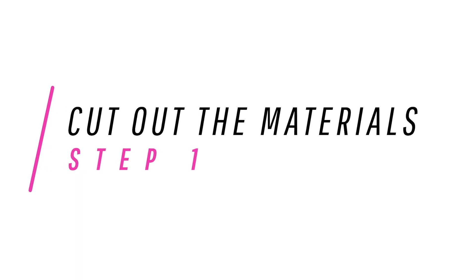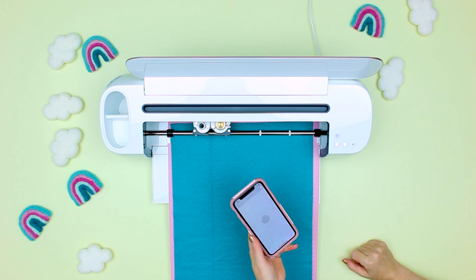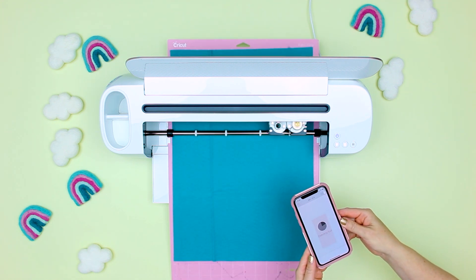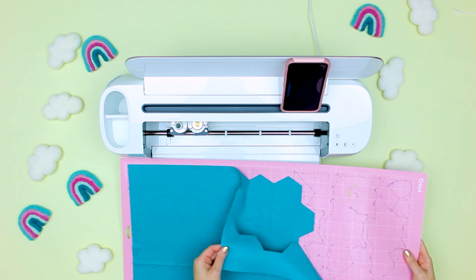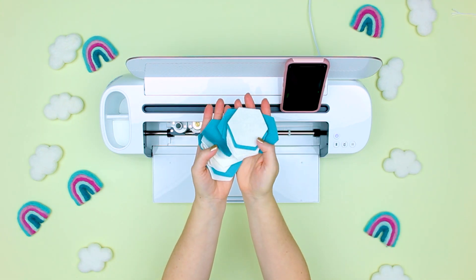Step one: cut out the materials. I have the felt shapes — hexagons — all set and ready to go for you in Design Space. They are purple and peach in color. Using the rotary blade, cut out all four sheets. Now you should have a bunch of hexagons. Take them off the mat and set all those hexagons aside.